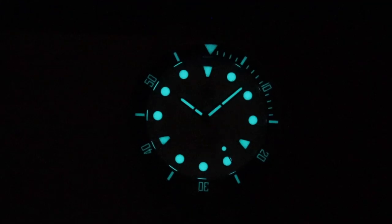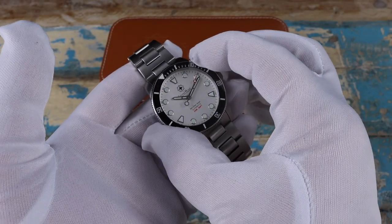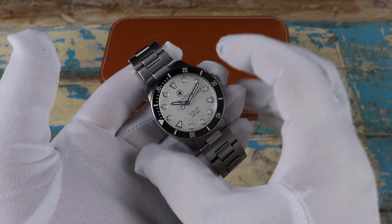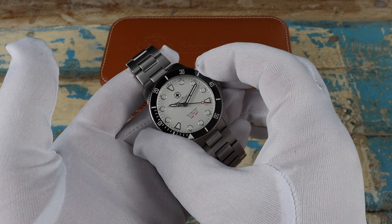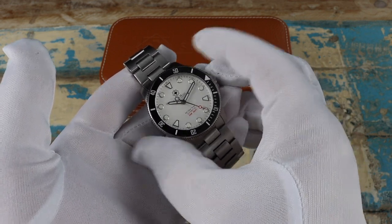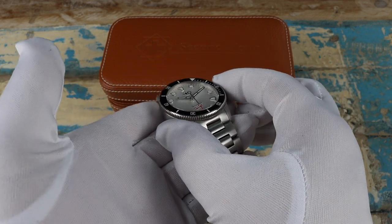The lume they're using is Super-LumiNova BGW9. I'm totally happy with it as is, but this is a prototype and the production models will have an even heavier application. The bezel has a ceramic insert, and that's another change coming to the production model — they're sticking with ceramic but are going to lightly brush the polished surface for increased legibility. The action feels really nice; it's a 120-click bezel and protrudes just beyond the case, so it's very easy to manipulate.